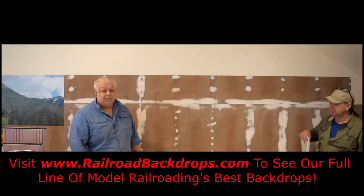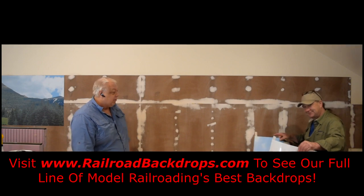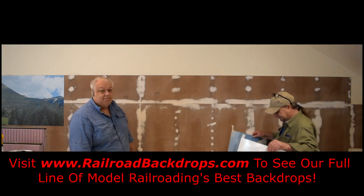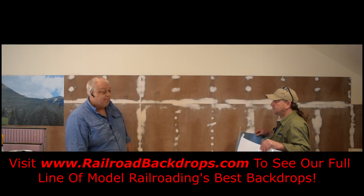Well, good morning, good afternoon, good evening, depending on where you are. I'm James, and this is Barry, and we're with RailroadBackdrops.com. Today we're going to show you how to install our peel-and-stick backdrops.